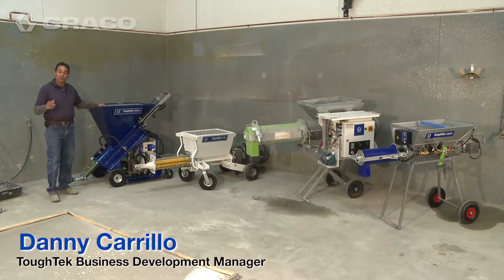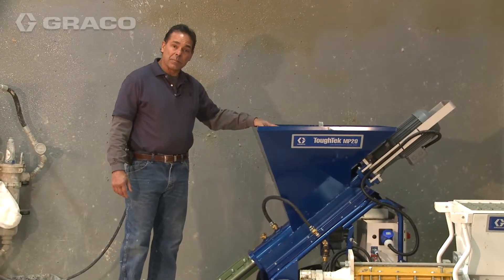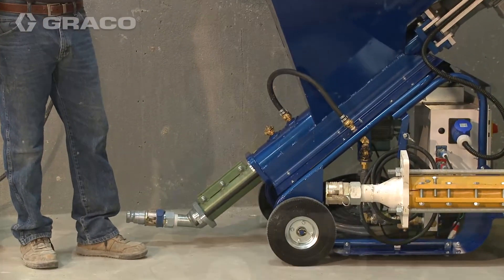Here at Graco we have many options to mix and pump your self-leveling toppings and self-leveling underlayments. One option we have is our mixing pump. This pump will take a dry material from the hopper, mix it in a mixing chamber, and pump it with a rotor stator pump.